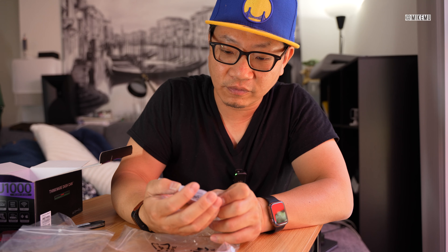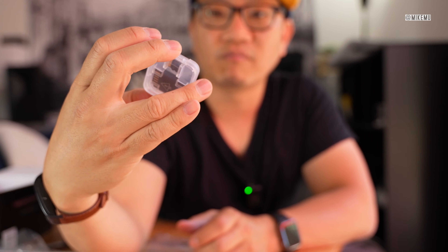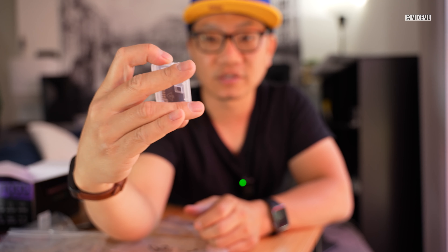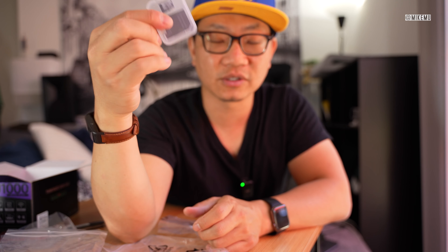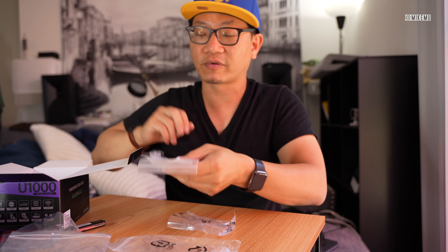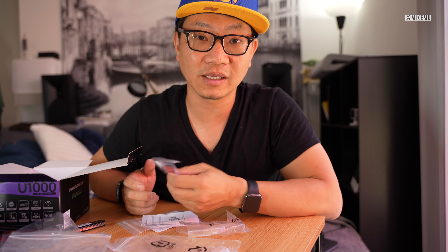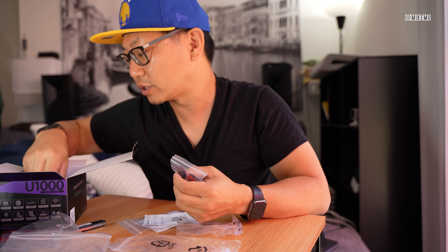Inside, we have a 32 gigabyte kit — right here, the Thinkware 32 gigabyte card. Now, these micro SD cards are very different from regular micro SD cards. These are high-endurance ones, and you're going to want to use them. They're made for video surveillance, meaning there's going to be a lot of write cycles on there. They're particularly tuned for that type of performance and last a lot longer in extreme heat and cold conditions that lesser micro SD cards would fail in.